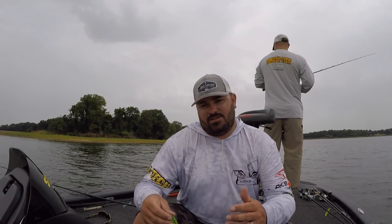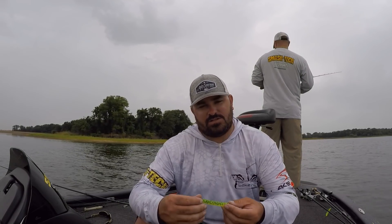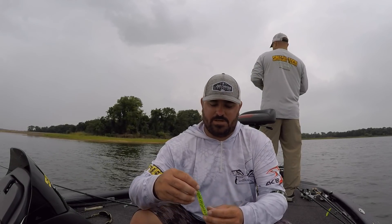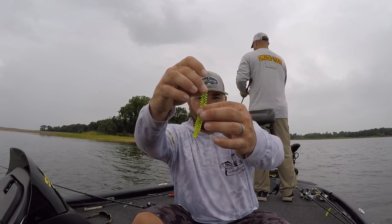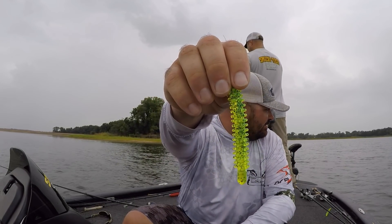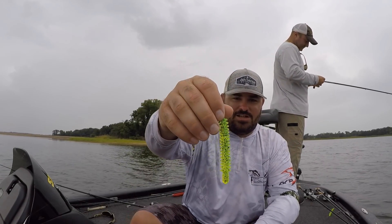It's kind of akin to a stick bait or a Senko in a lot of ways, in that it's just so simple. At the same time, there are some little subtleties to it that make it really special. But it's basically just a little miniature version of a stick bait that's got all these little sticks — appendages, just little knobs — sticking out of it.